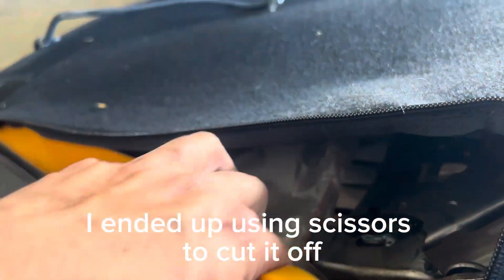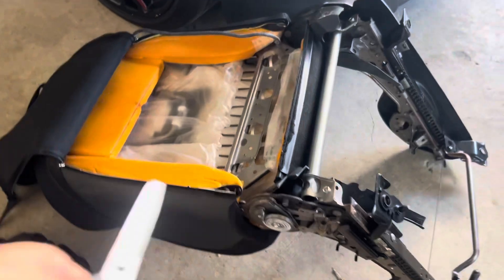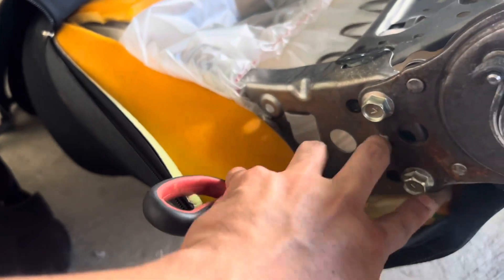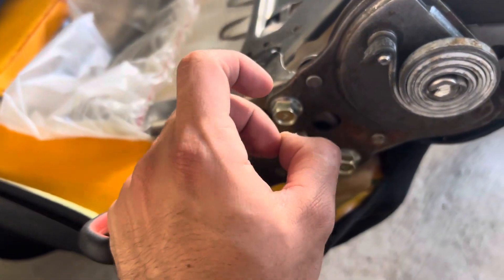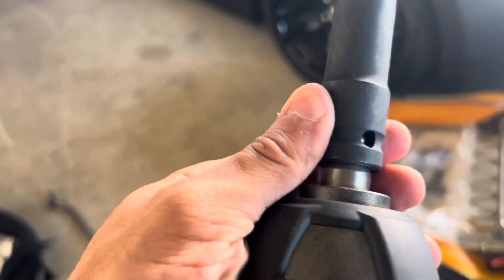I pulled out and cut through that, and now I found two bolts hanging on the side holding up the upper half of the seat. I'm assuming these two bolts need to come off, and the other side has two as well. I'm trying a one-and-a-half socket to see if it fits — if not we'll need a bigger size.